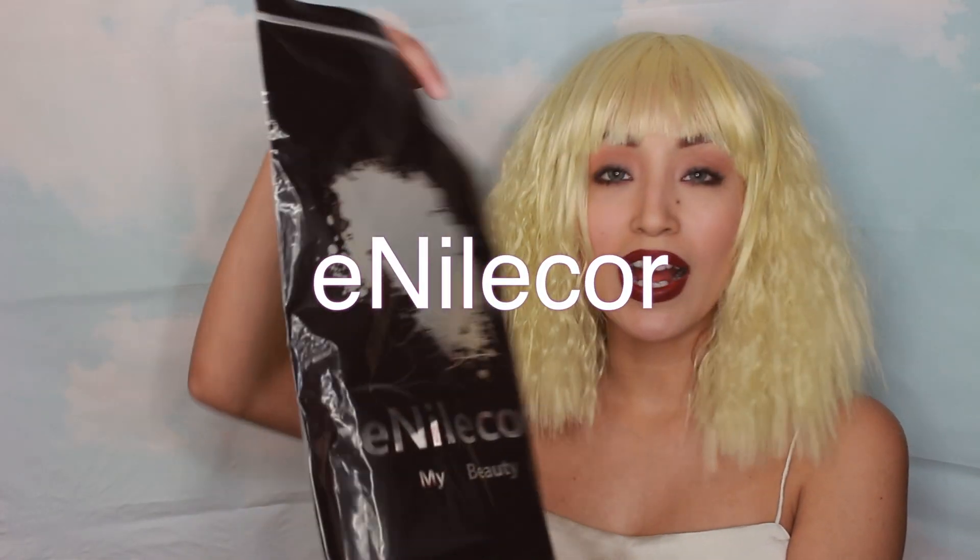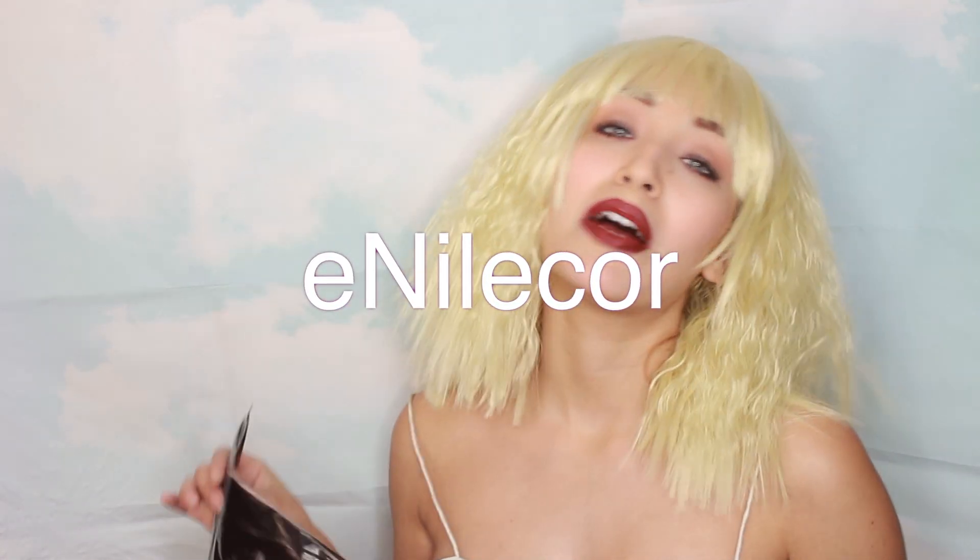This look would not be complete without this fabulous wig that I got from a company called E. Nilecore Beauty. I'm not sure if I'm pronouncing that right. People really like to get mad when I pronounce wig names or brands wrong, but when you buy something off a website they're not telling you what their name is, so I don't know why people get so offended by that. This wig is from a little Amazon brand.